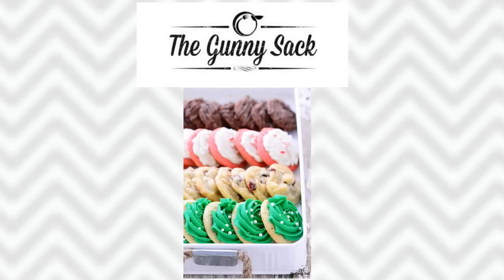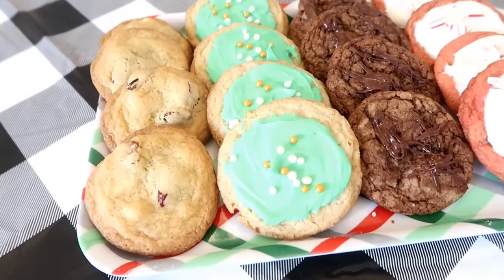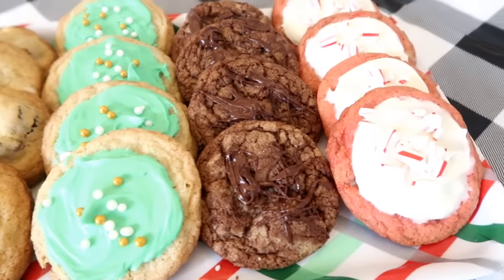She has four Christmas cookies from one basic dough. Make the dough once, then you can create different cookies from it. It's a basic sugar cookie, so we'll make chocolate cookies, white chocolate cranberry cookies, peppermint sugar cookies, and then just the basic sugar cookies.